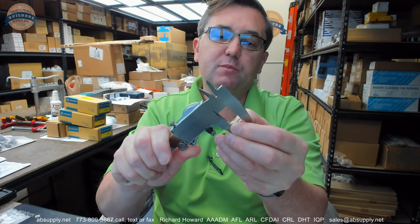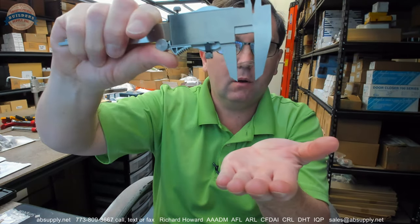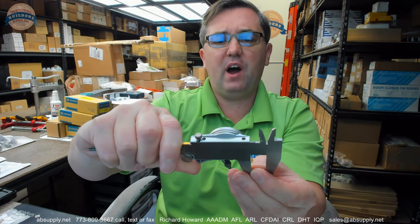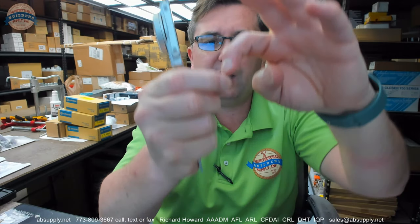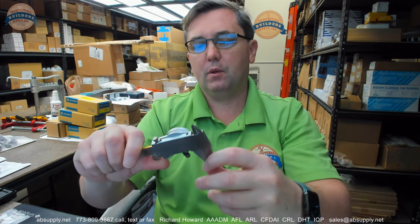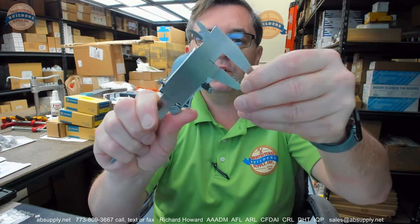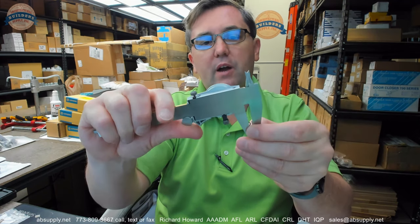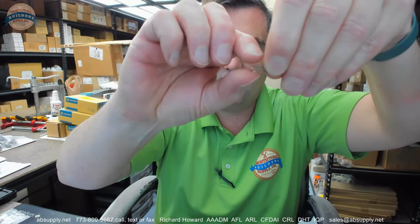The overall length of this pin is about .566 — .566 overall length — with a wire diameter of .032. The overall width of the cotter pin is about .175.